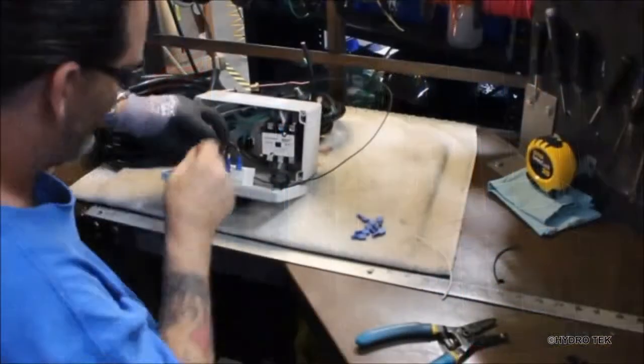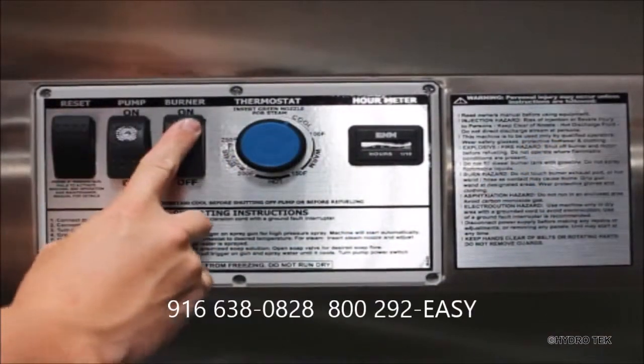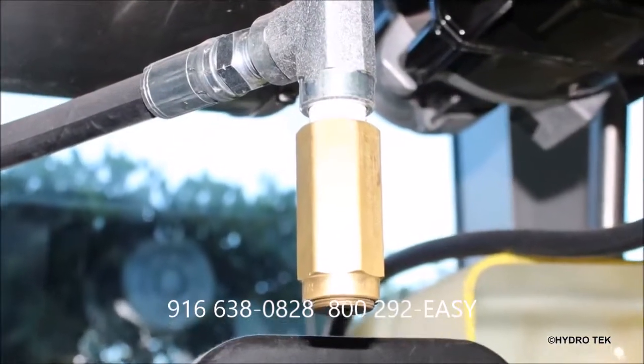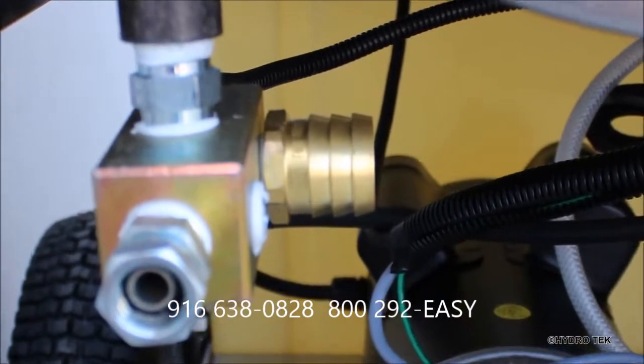The watertight NEMA 4 control box which houses important electronics exceeds industry standards. There are also several redundant safety features including the high limit thermostat, pressure relief valve and safety burst disc which are standard features installed for operator safety.